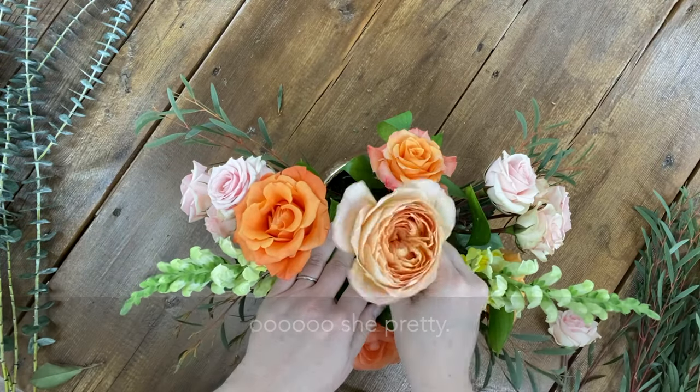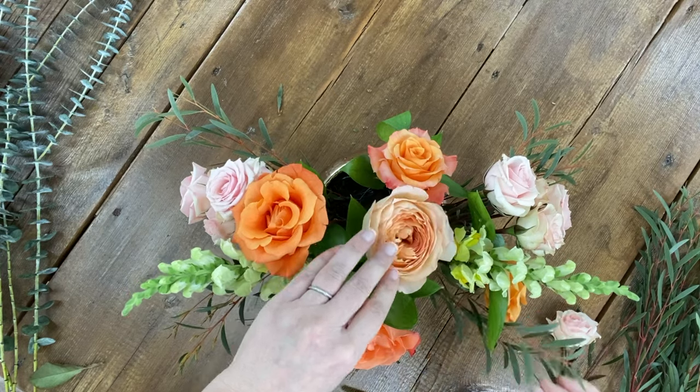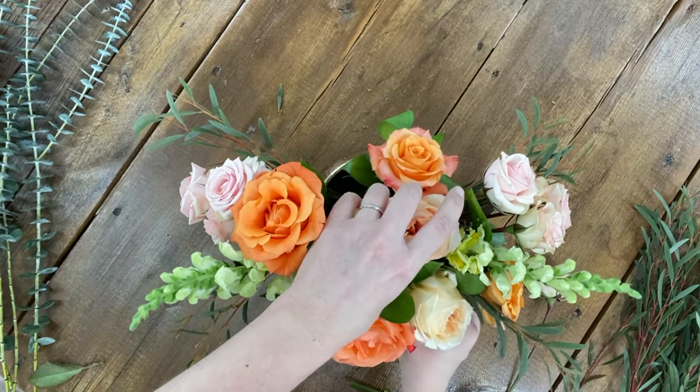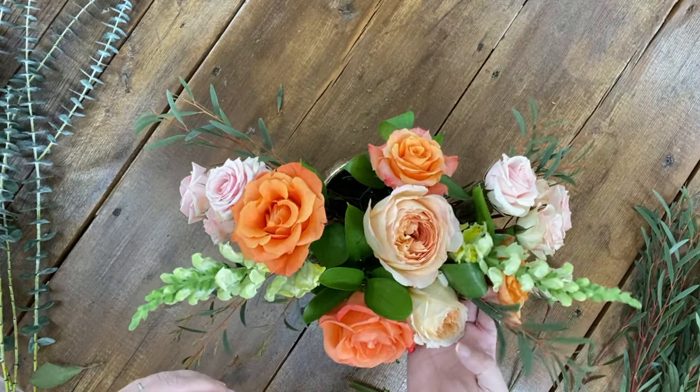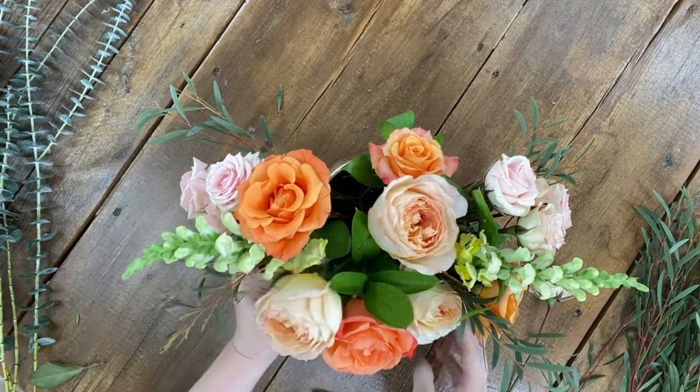Next, I place our focal — slash more expensive — flowers. As you can see, I sometimes need to gently twist the rose stem to help guide it into the chicken wire. If the wire gives you a bit of resistance, that's actually a good thing because it means you've built a great foundation to hold your arrangement up.